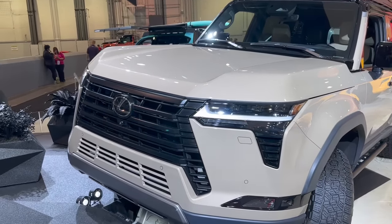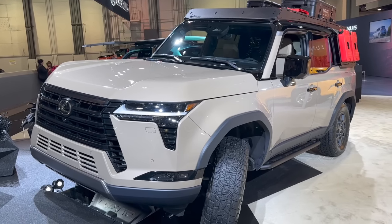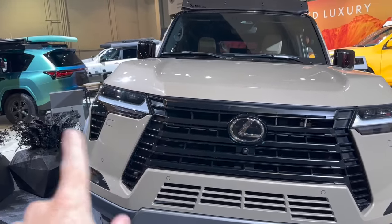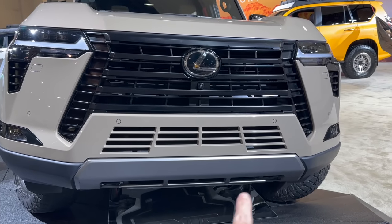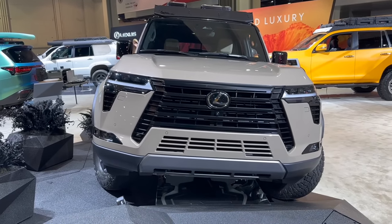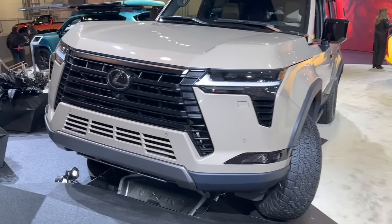You have the black spindle grille. The Overtrail has a lot of blacked-out accents throughout. You also have the Lexus signature headlights with their little Lexus swoosh. Down here it's kind of a two-piece bumper — if you plan to do a low-pro bumper, which may come to the AAP program soon, you could get that section cut out without touching the whole bumper.